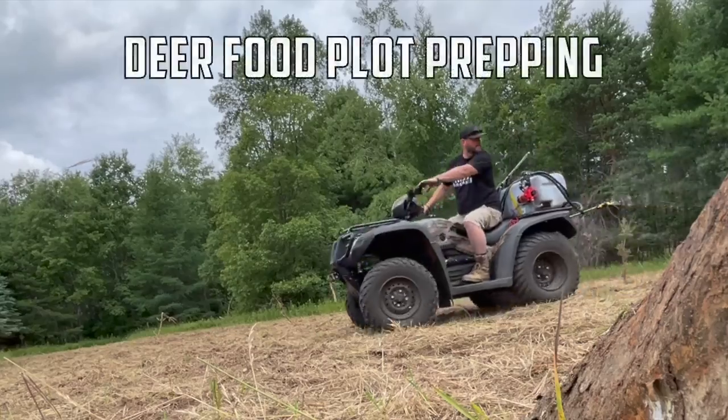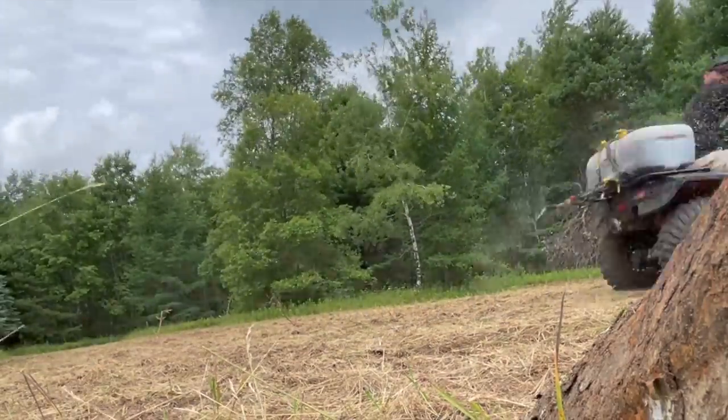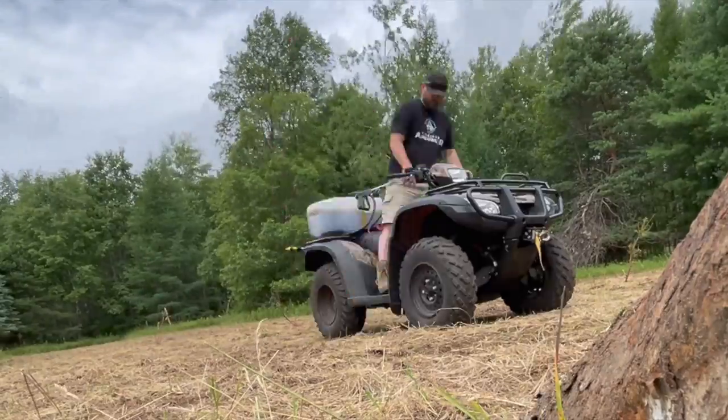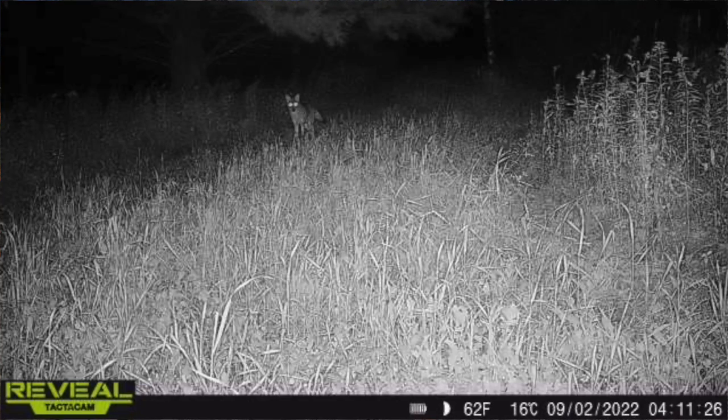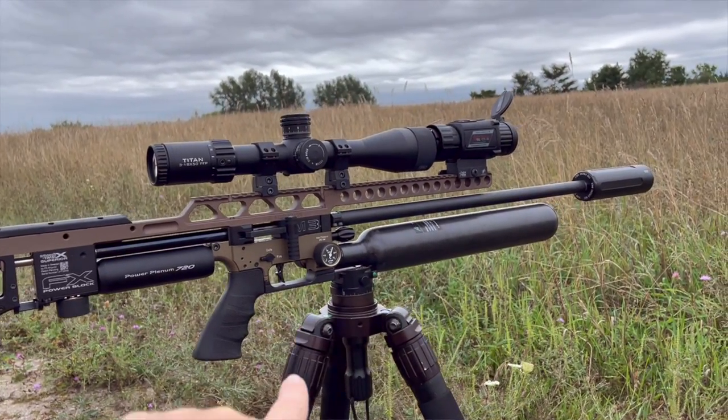I take my deer hunting and deer camp very seriously. We had a big problem this year with coyotes, raccoons, and porcupines getting into our stands — the porcupines are chewing them up. So we went on a porcupine hunt, and I'm using the AGM Rattler clip-on with the backbone rail from Utah Air Guns.